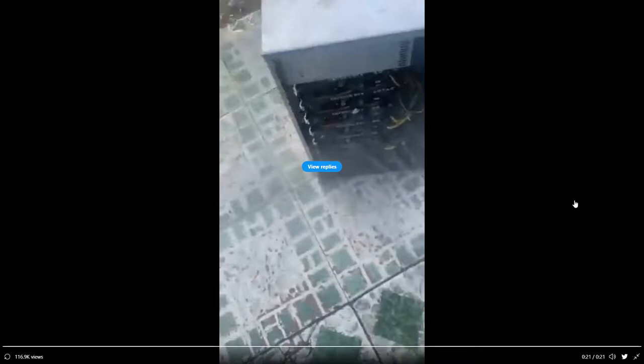Number three: stress test the GPU before buying it, or at the very least get a video of the seller doing it. Furmark or any benchmarking software is fine, as long as they run it and give you a video of it.